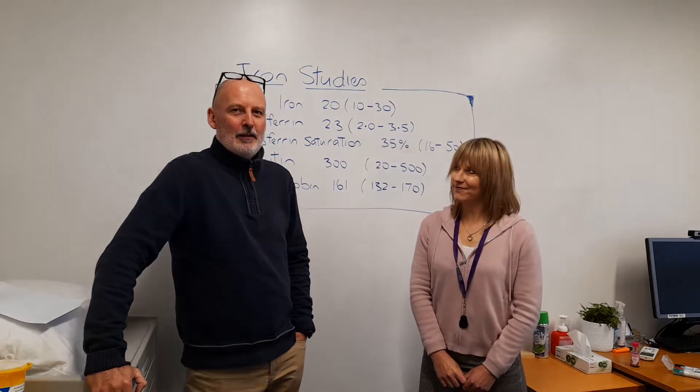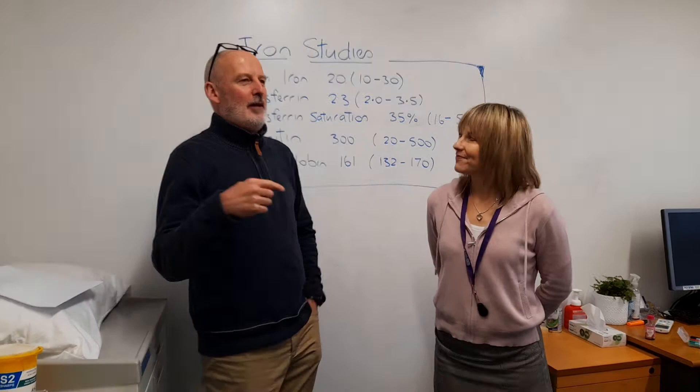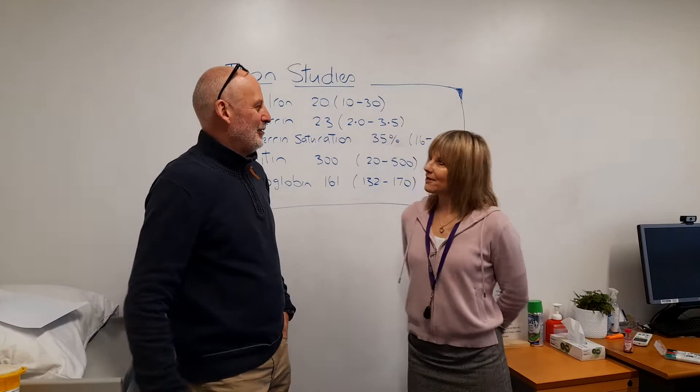Hi, I'm Dr. Glenn Davies. And I'm Emma Mountpass. What we're all about is trying to make complicated blood test results really simple. So what's this? Iron studies.